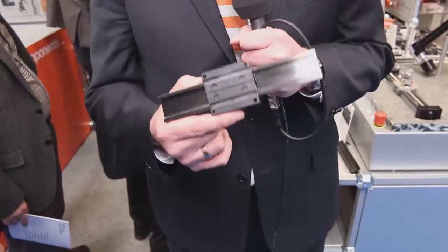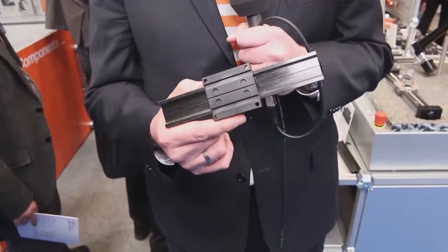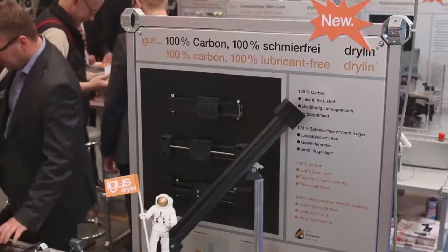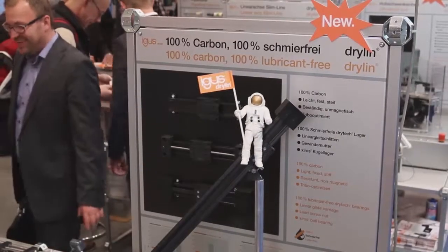If you are looking for a lightweight linear slide, we have the solution for you. Drylin linear slides made of carbon and solid plastic — tribologically optimized, anti-magnetic, and in this size the lightest linear system in the world. This linear slide is 75% lighter than steel, and it's also available with tooth belt or with spindle.